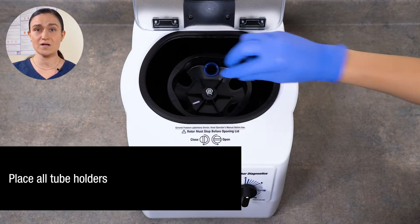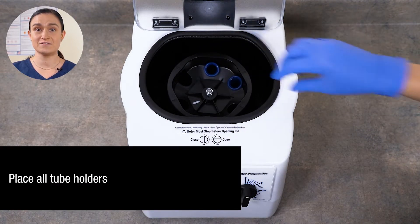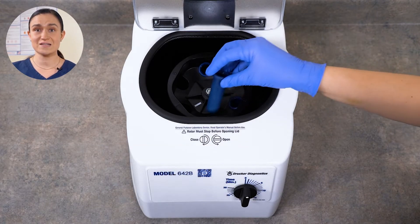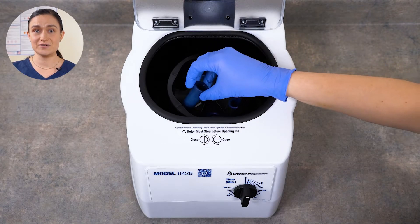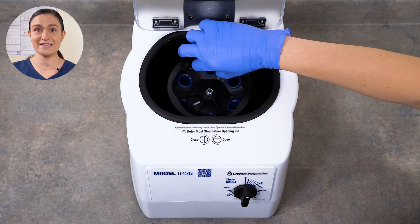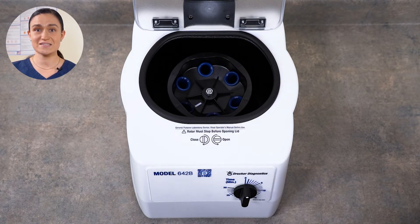You will need to place all 6 tube holders, even if you are not spinning 6 tubes. You can see the slots all around the rotor — place a tube holder in each. Properly seated tube holders can be moved slightly in their slots. This is by design and that's what allows them to rise into their horizontal spin position. They do not click or snap into place.